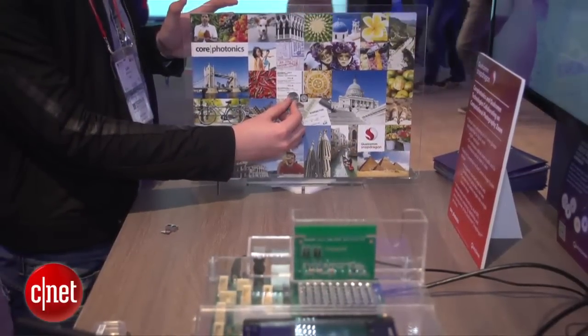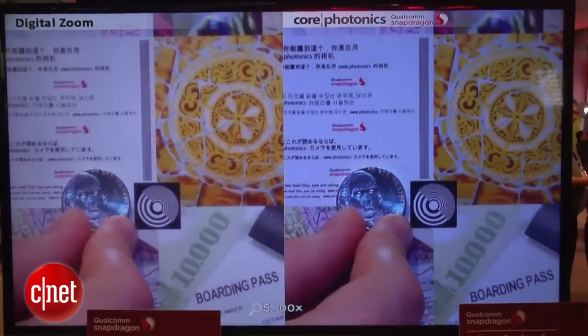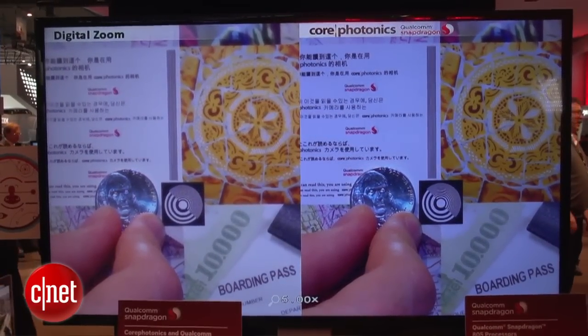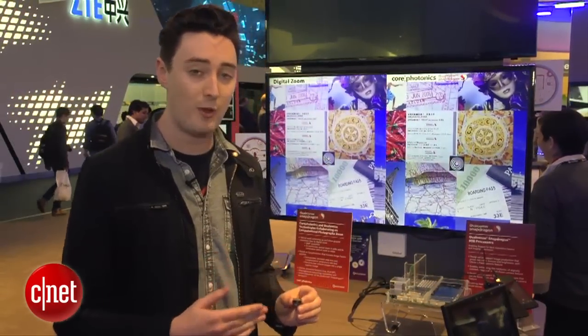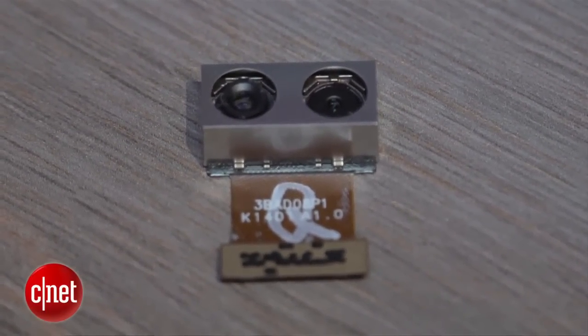We've been looking at some demos and I have to say it looks like by combining those two lenses you get a really crisp photo. You can see in the difference here — not only is there less noise, but there's just so much more clarity too. It uses a Qualcomm Snapdragon 800 chip, and this could potentially be good for low-light photography as well, because there are two lenses so you just get more light taken in.